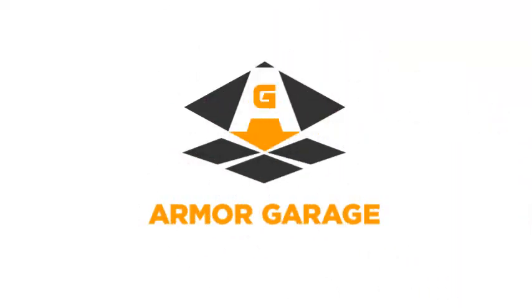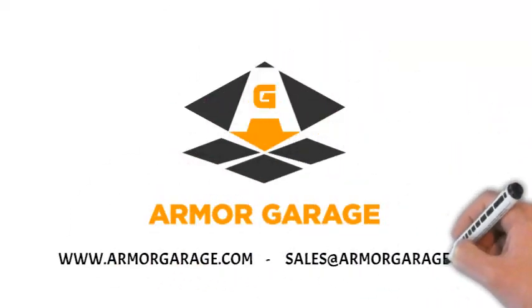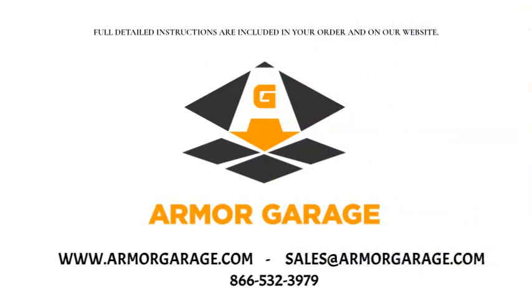Welcome to our application video short. Armored Garage Epoxy Flooring Kits are easy to apply and are designed so that even first-time users get professional-looking results.